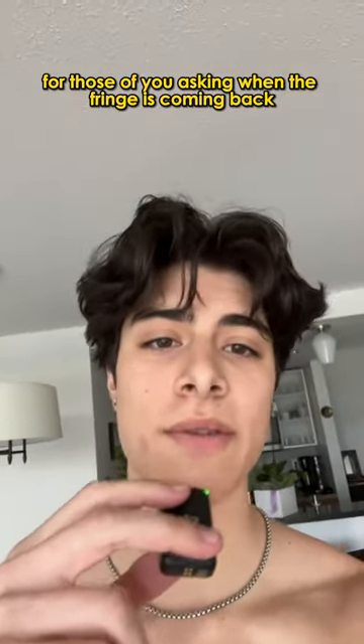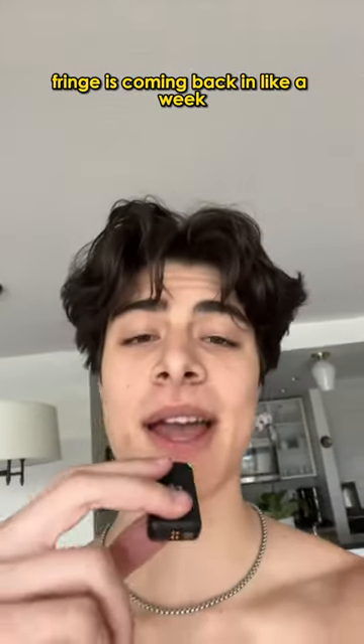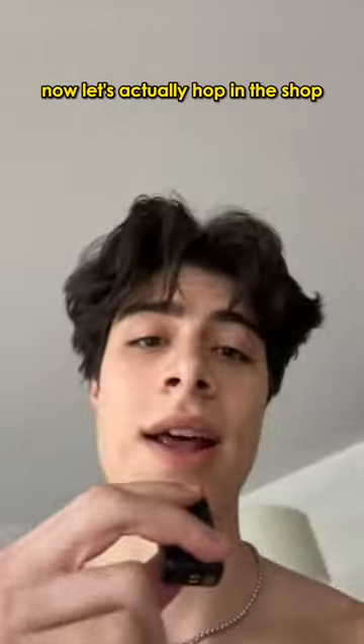For those of you asking when the fringe is coming back, the comments got to me — I'm kidding. Fringe is coming back in about a week when I get a cut. Alright, now let's actually hop in the shower.